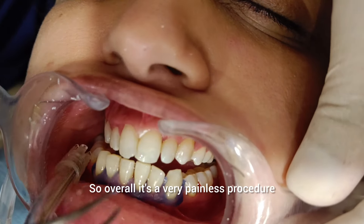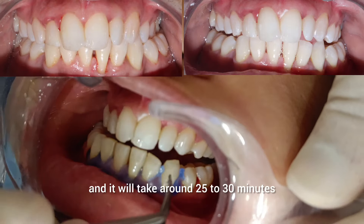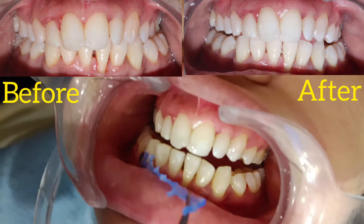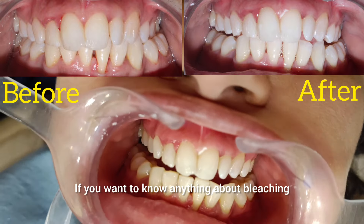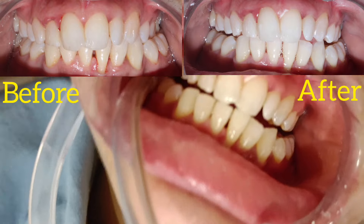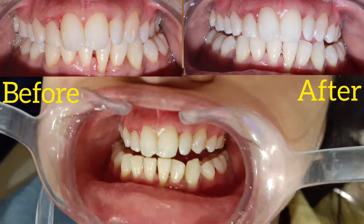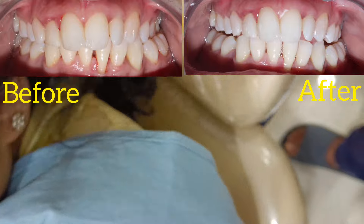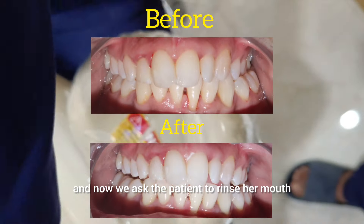Overall, it's a very painless procedure and it will take around 25 to 30 minutes for a full appointment. If you want to know anything about bleaching, comment in the comment section below and do follow us. So this is us doing a bleaching — now the cheek retractor is off and we ask the patient to rinse her mouth.